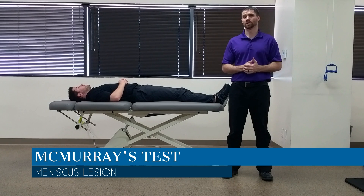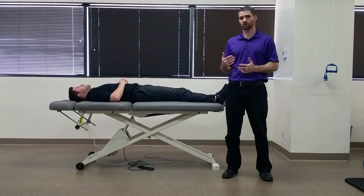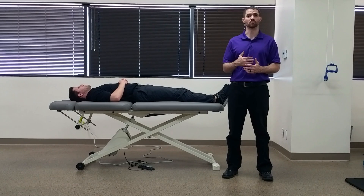Hello everyone, Dr. Chris Fox here. Today we're going to take a look at McMurray's test. The purpose of McMurray's test is to assess for potential meniscal tear.